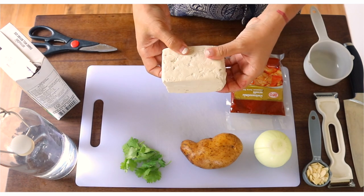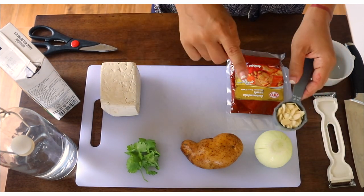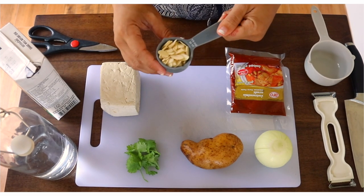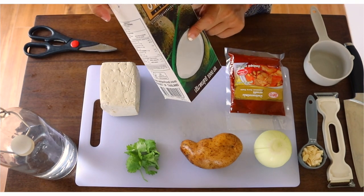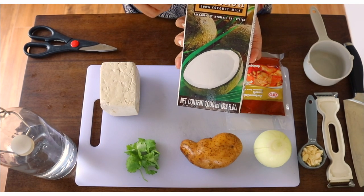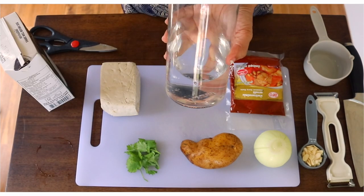We're going to need tofu — this one is firm, but if you prefer extra firm, you can get that. We'll have some cilantro for garnish. Traditionally Massaman curry uses peanuts, but I'm going to substitute almonds. You can use your favorite nuts. We're also going to use one cup of coconut milk — I like Chaokoh, you can find it in any supermarket, usually in a can — and a cup of water.